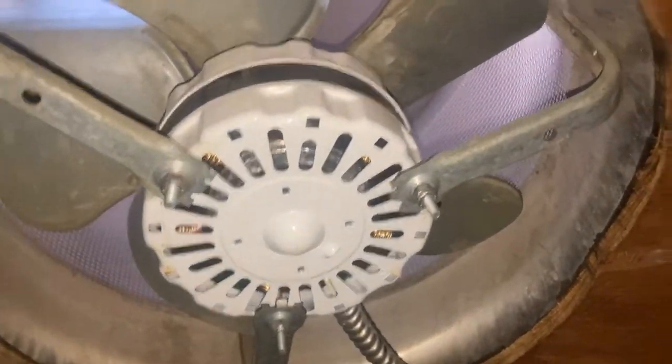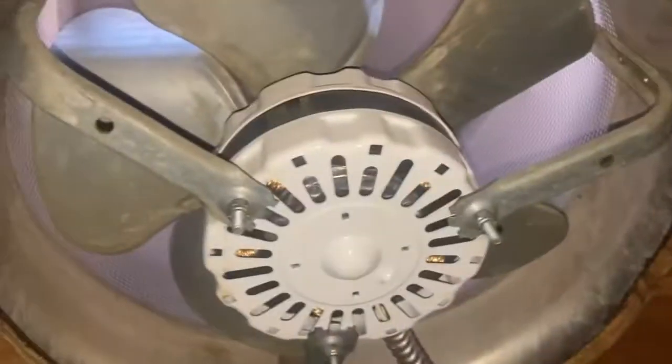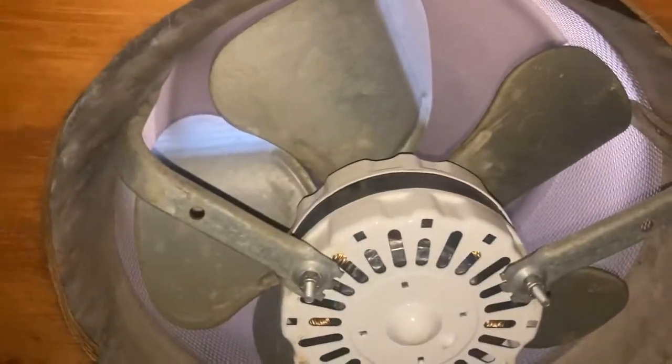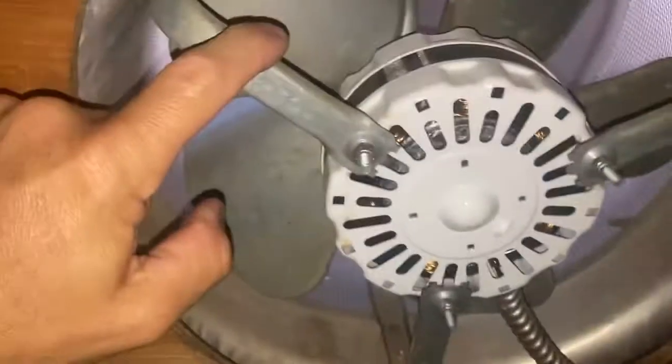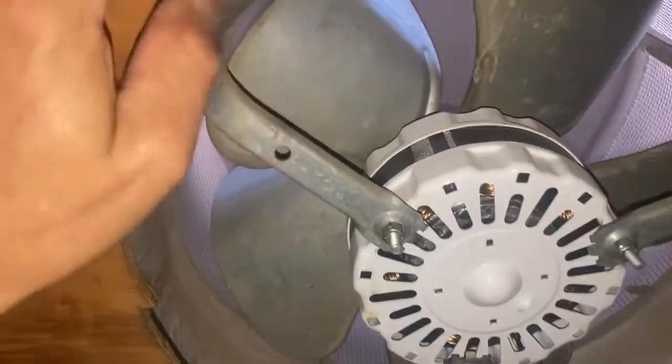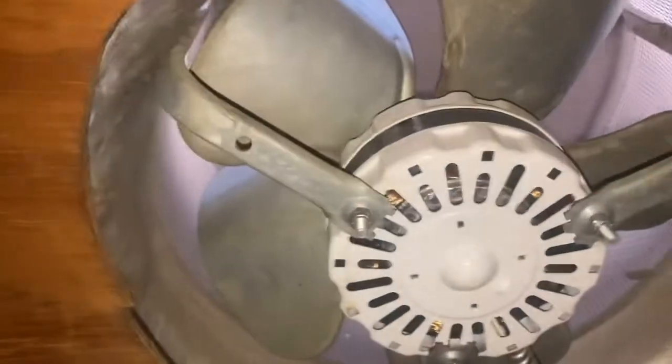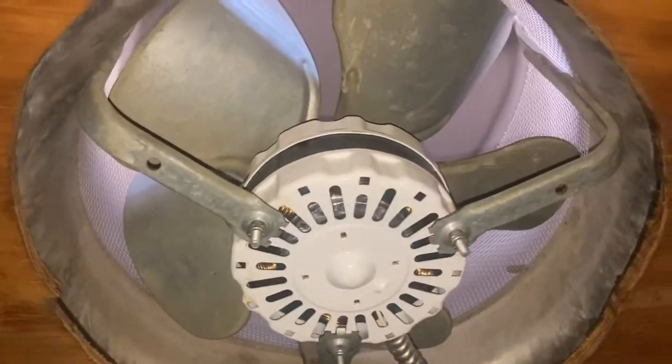In an attic, it is now getting up into the 100-degree mark working on this thing. It's always the same thing — the motors spin fine, they have power to them, but something inside goes out. They have an open circuit — they're not shorted or anything. There's nothing wrong with the control systems; the thermostat and humidistats work fine. It's the motors.